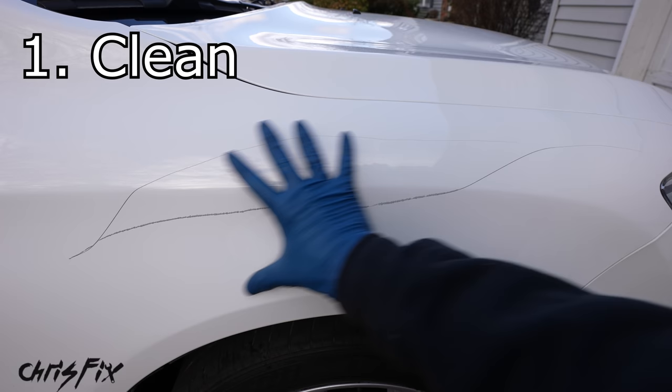With the entire scratch taped off top and bottom, don't worry about tape lines — after the paint dries we'll be sanding down the touch-up paint so it's level with the surrounding paint, making tape lines irrelevant. Now shake the paint pen really well. This paint has primer and paint built in so we don't need to prime separately. Unscrew the brush and remove all excess paint by wiping it on the edge of the container so you don't have a big blob.